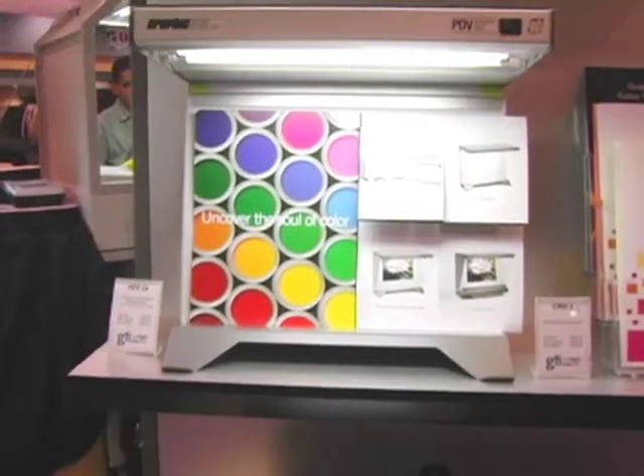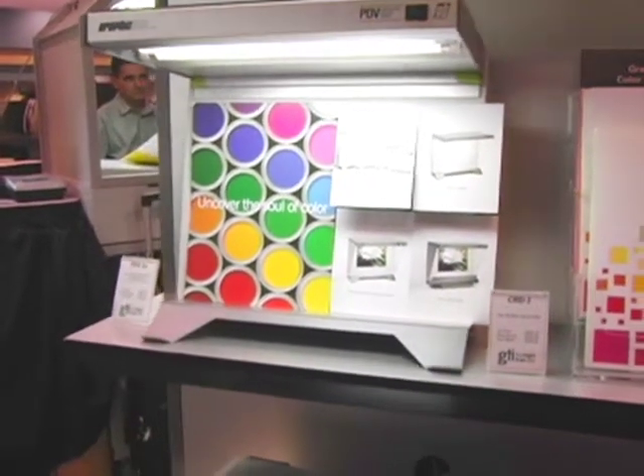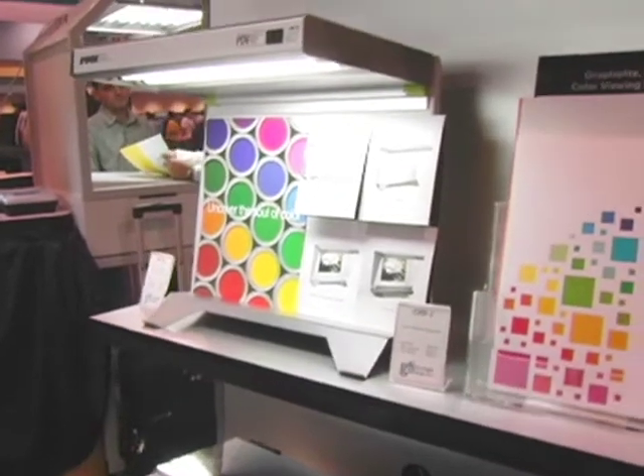For more information about GTI's color viewing booths and solutions, visit www.gtilite.com or www.graphiclight.com. For any questions or technical information, you can also call them at 1-888-562-7066.